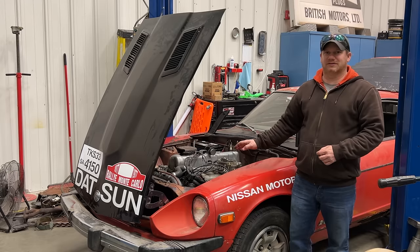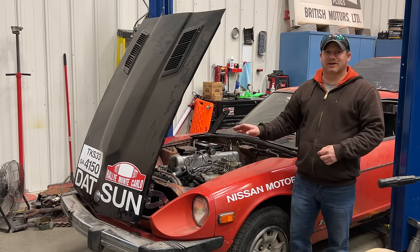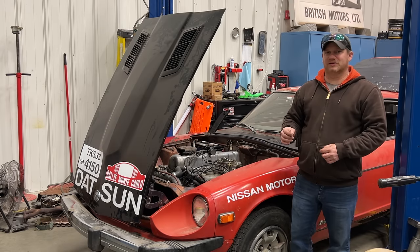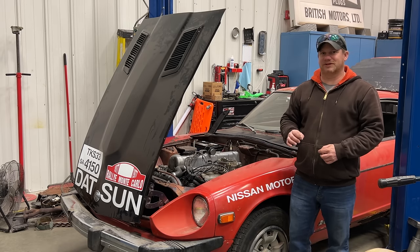Well, after all that work I'm actually back to exactly where I was at the beginning of this video. I have an engine that runs, a clutch pedal that doesn't work, a brake pedal that doesn't work, and a car that's not drivable. All I've done so far is swap a working engine and transmission out for another working engine and transmission. I have simplified things quite a bit, so I think that is an improvement, but to make a real improvement I'm going to fix something — let's take a look at fixing the clutch because I'd like the car to move around under its own power.